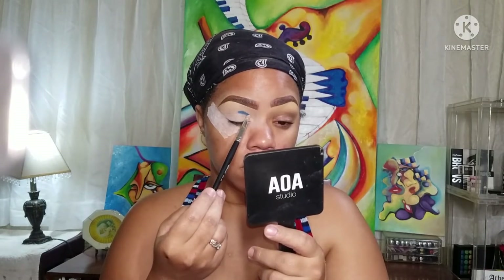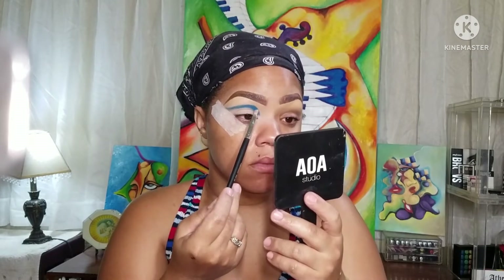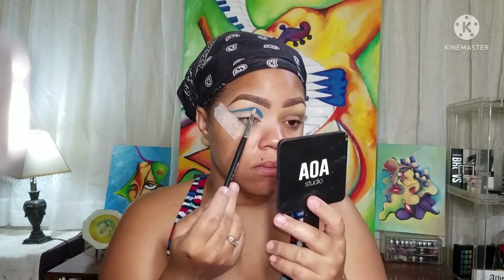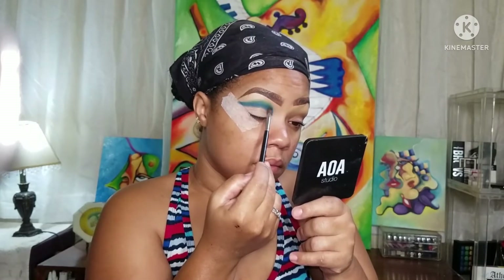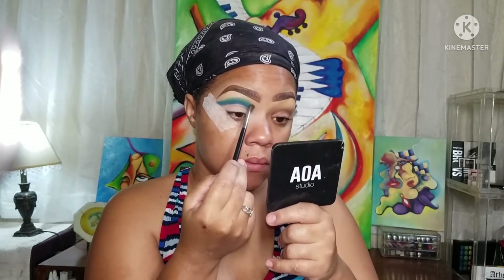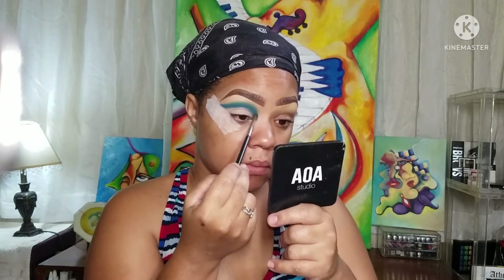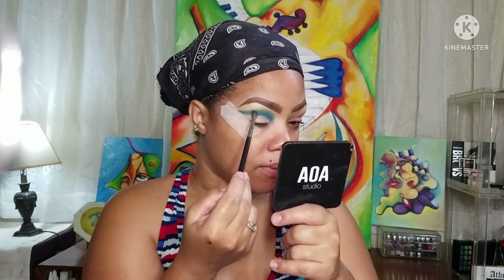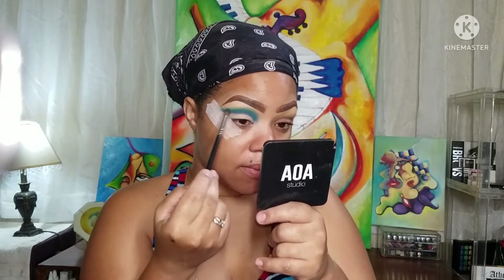Going into my self-made palette and taking that dark blue shade, I'm placing this in my transition area — a little bit above the fold of my eye, my crease — and just making the shape that I would like. Then going back in with my green, that lime green, and buffing it on top. I wanted a blue-green type of effect, so that's why I went with the blue instead of a dark green. I'm using my M506 brush to do that.